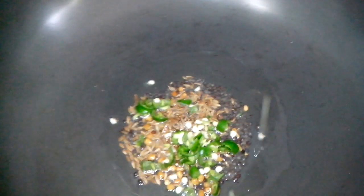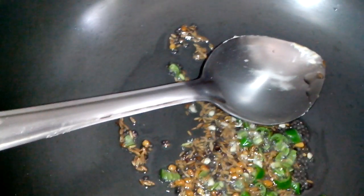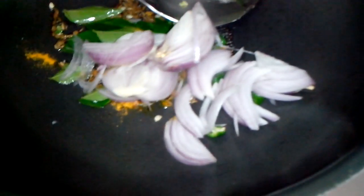Then I am adding jeera. Then green chili — according to how spicy you like food in your house, add chilies as per your choice of spice. Then curry leaves. And now hing and turmeric powder. To this I will now add the onion — chopped onion.